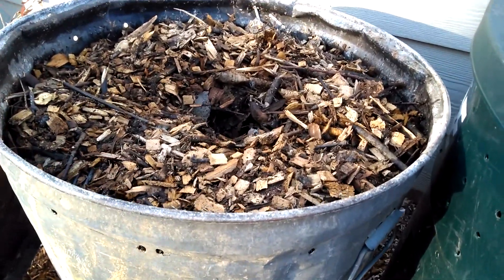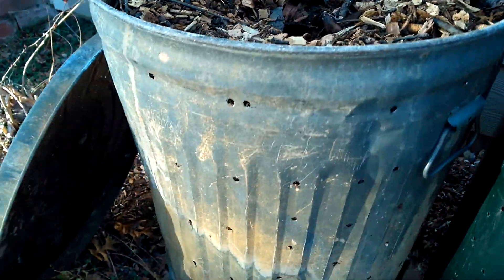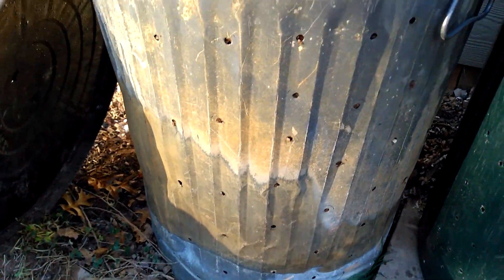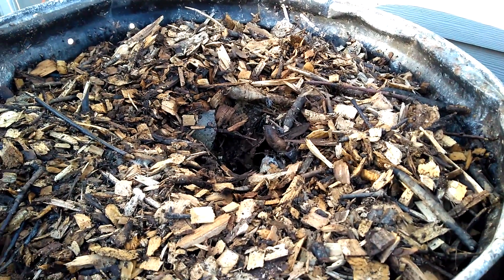Johnson Sioux mini compost bioreactor. See, there's a big hole in the middle — it goes down to the bottom — and the garbage can with the drilled outsides. It seems to be working. It's gone down a couple inches since I started.